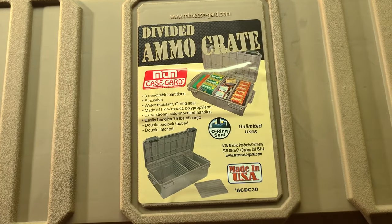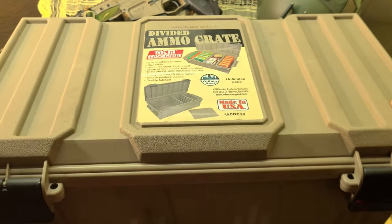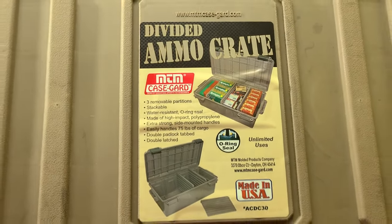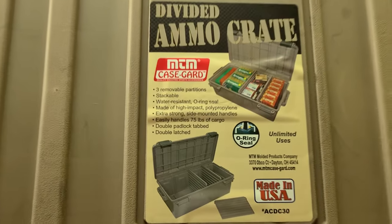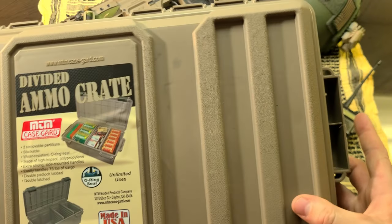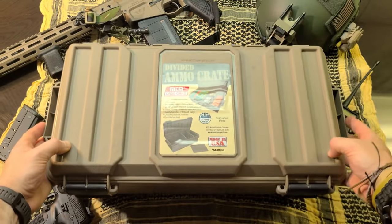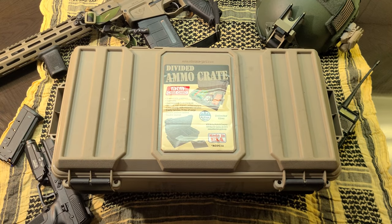Typically I'm more of a fan of the metal ammo cans because they're more durable, but 75 pounds is still a good bit of weight to load this thing down with and have whatever you need with you. It's double padlock tabbed and double latched, so you can lock it up if you're traveling or just trying to keep prying eyes and hands out of there.